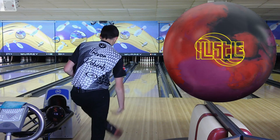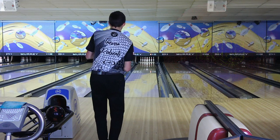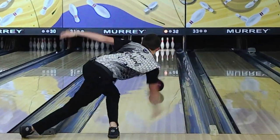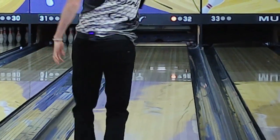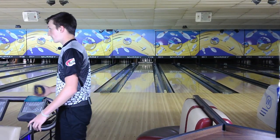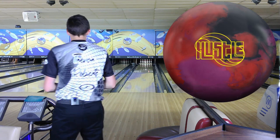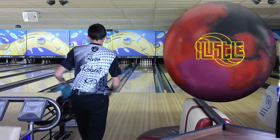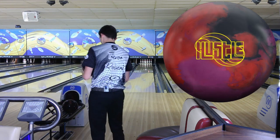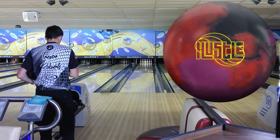On this first shot I'm going to stand on 25 and look at 13 at the arrows. Up the back of it and pretty straight. I've thrown this ball for a few days now and I really enjoy it. I've been throwing it a lot, practicing since the weekend, and I think I'm going to start throwing this ball a lot more on a multitude of patterns too. Very versatile.